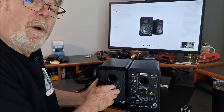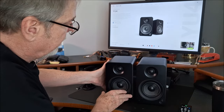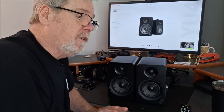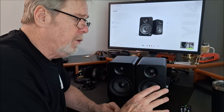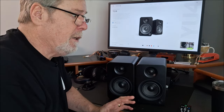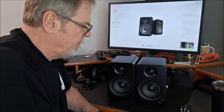There we are with the Kanto YU-4 speakers — very nice little product. I highly recommend them. They do sound quite good — they sound better than I expected. That's really the pleasant surprise: decent bass, real good mid-range, nice smooth top end. They really sounded good, especially given the nice compact size, so they fit on a desk really well. They'll also fit as a soundbar replacement really well.